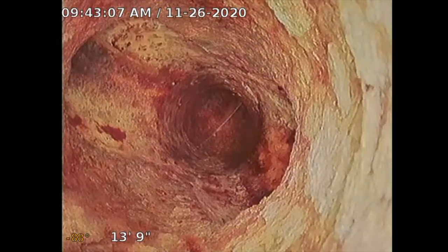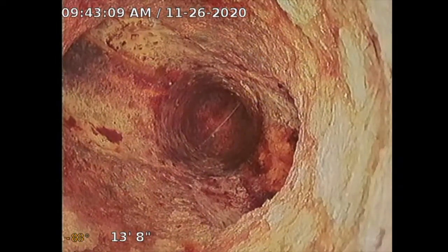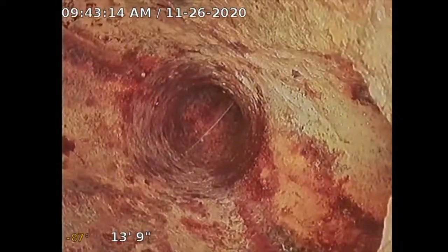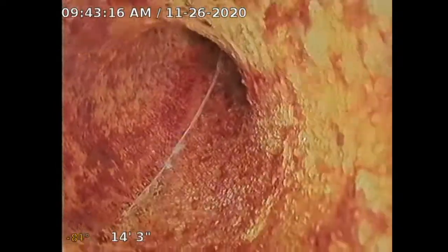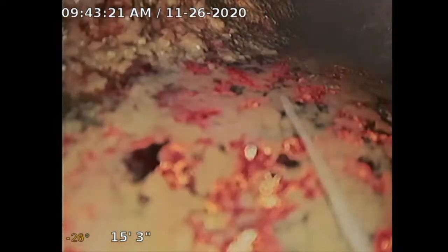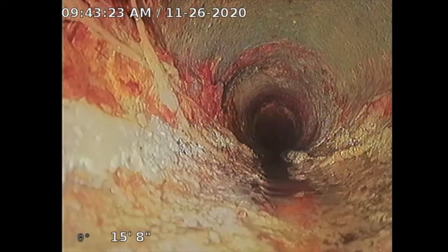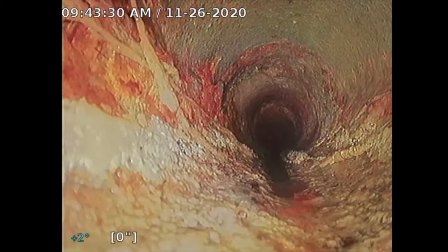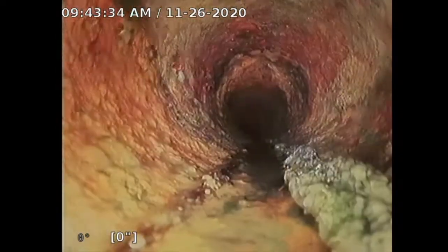Here we see a sanitary tee double. One connection is from the toilet, and I think the other is from the kitchen — the smaller one on the left appears to be the kitchen. Now I'm going to push into the lateral. I'm at about 15 to 16 feet. I'm going to reset my distance counter at bottom left to zero, because now I'm at the lateral. The pipe is cast iron.